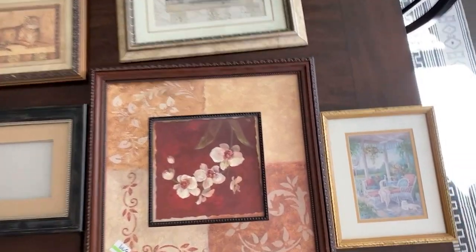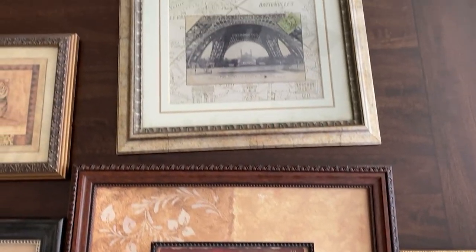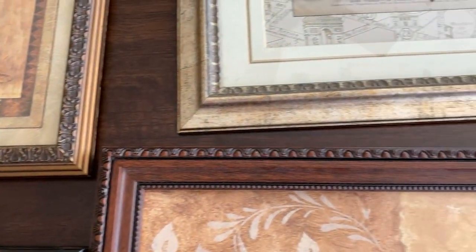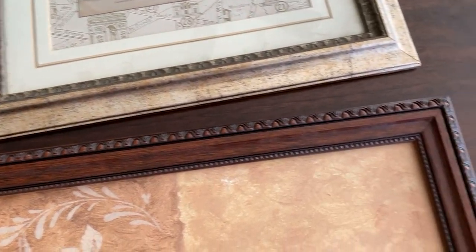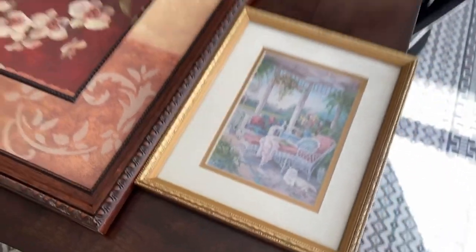Here are the frames I started with. I was lucky enough to find all of these in just one trip to the thrift store. When shopping for frames, I look for a certain level of detail because antique frames tend to be fairly ornate, but it's always possible to add more details to a frame.